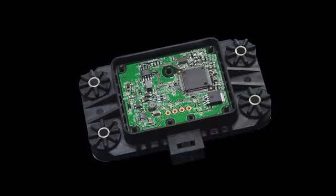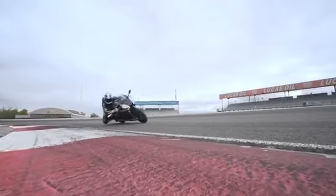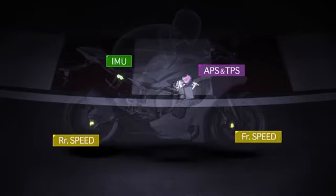The IMU. The R1M's inertial measurement unit is a system directly derived from our MotoGP experience. It detects and measures movements in forward, backward, up, down, and left/right directions, and the velocity of lean angles in all directions.